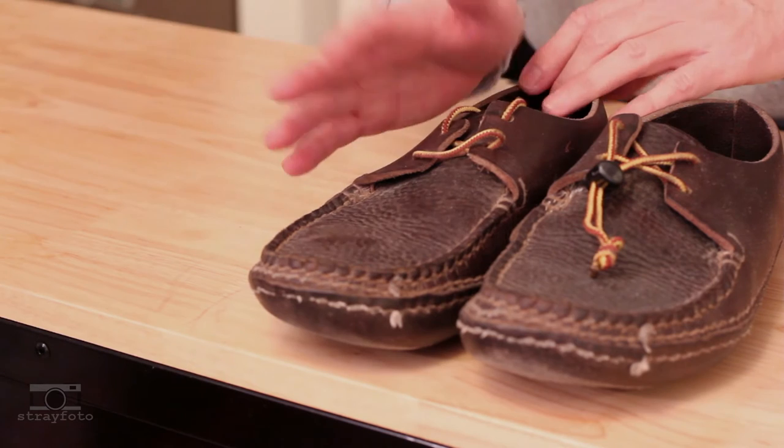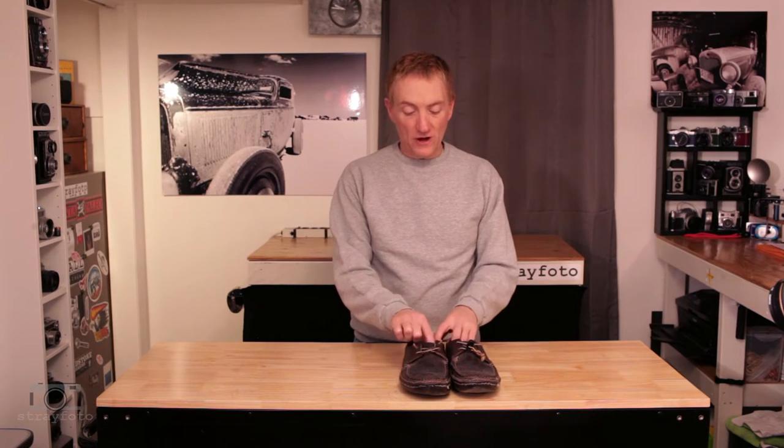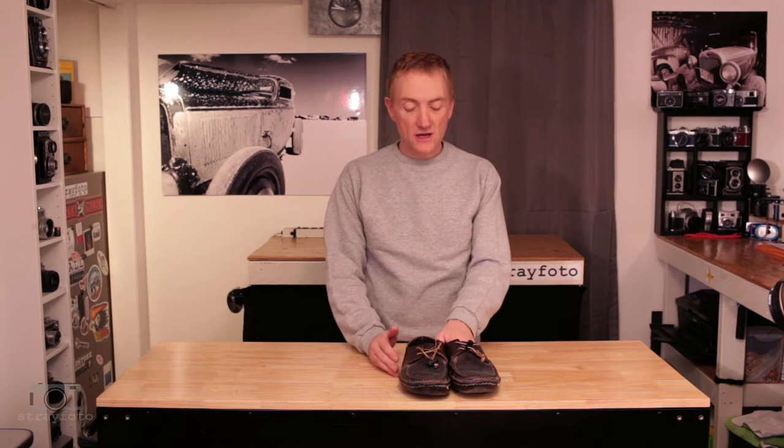A little hot in the summer with it being all leather, but in the winter, spring, and fall it's just been a great shoe — super comfortable, easy to slip on and off, well worth having.